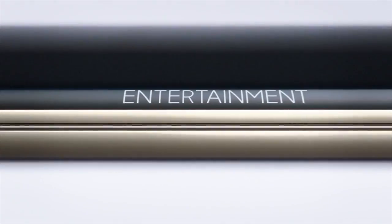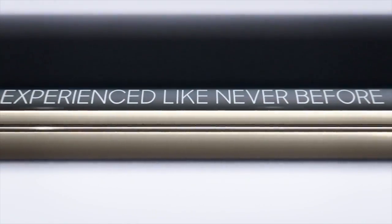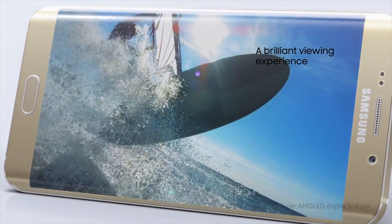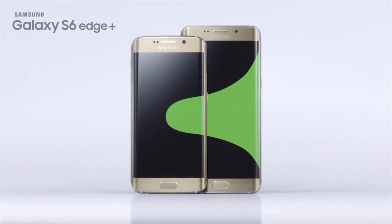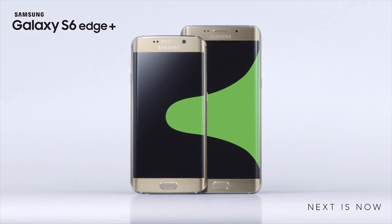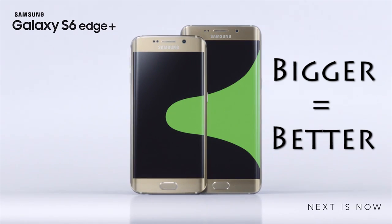In the past, some people have accused us of copying Apple with our new phones, but those days are completely over. Now we've achieved an entirely new level of imitation, copying our own phones from just a couple months before. Next is now with the Samsung Galaxy S6 Edge Plus, because bigger always equals better.